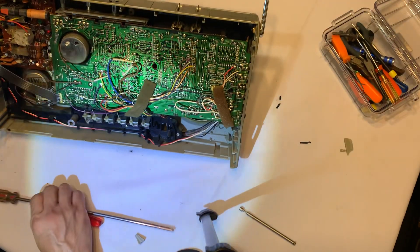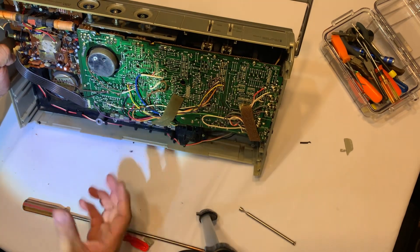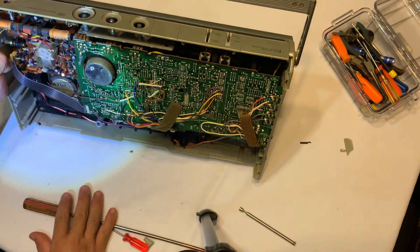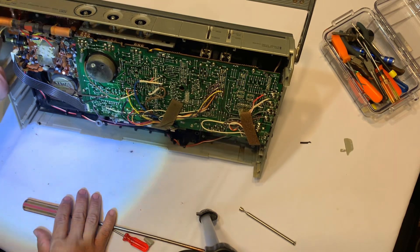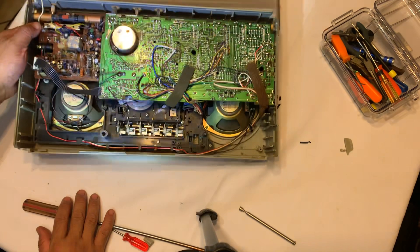Alright, so this is it for this video. I'm going to show you in the next video how to take the frame off of the front cover. Thanks for watching, guys.